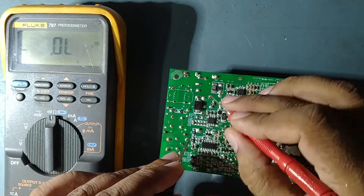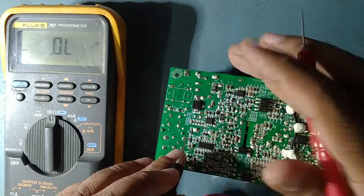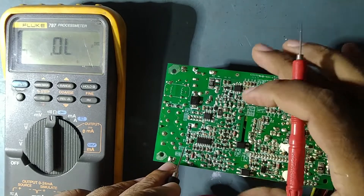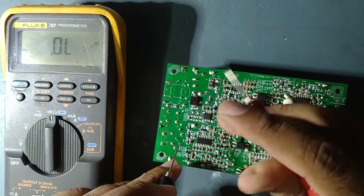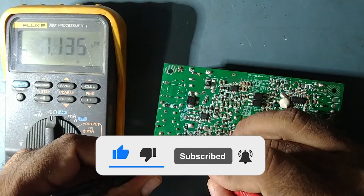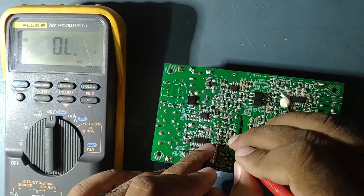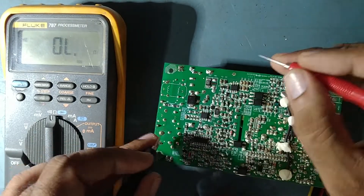Here is the main filter capacitor — negative and positive — and there is no shorting there either. Now it's coming to the PWM IC — the Pulse Width Modulation IC. We'll check some diodes here as well. No shorting on the buzzer range. There are also diodes here — no shorting.